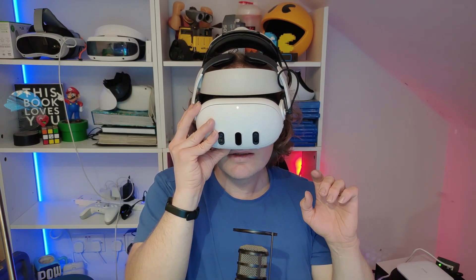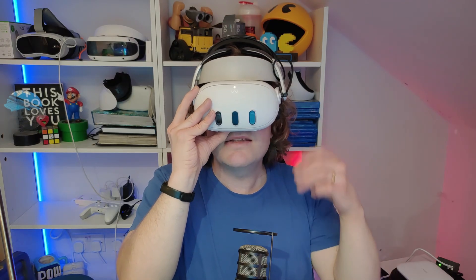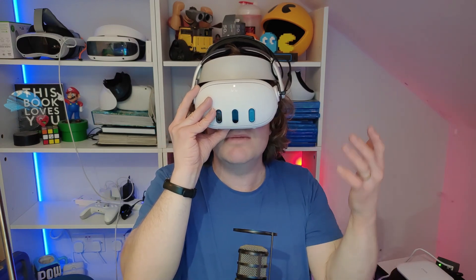The Meta Horizon OS logo shows back up and it'll start to boot into setup mode. You'll hear the beep and then the Meta startup sound. It then tells you to remove the battery protector that keeps it from charging when you first buy your headset — literally resetting it back to the original settings.